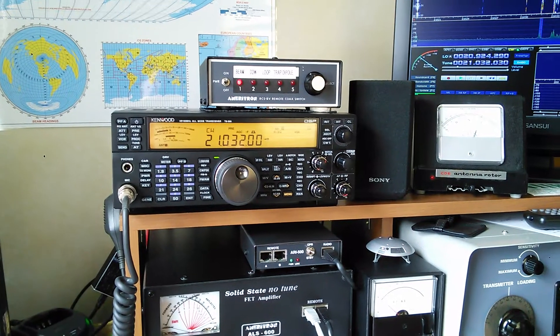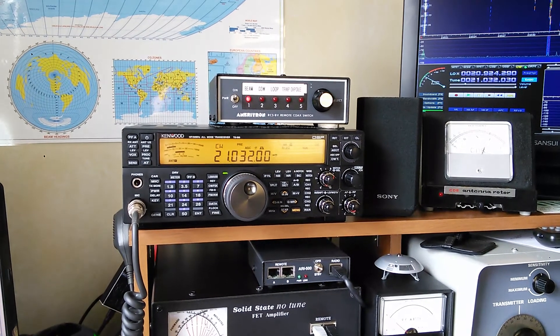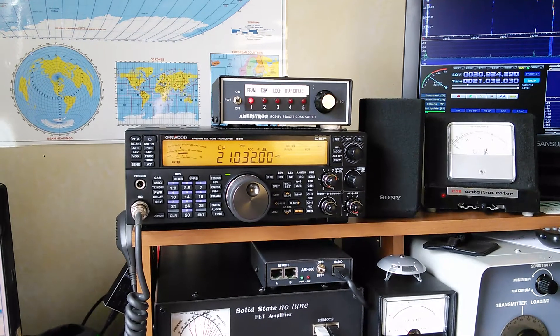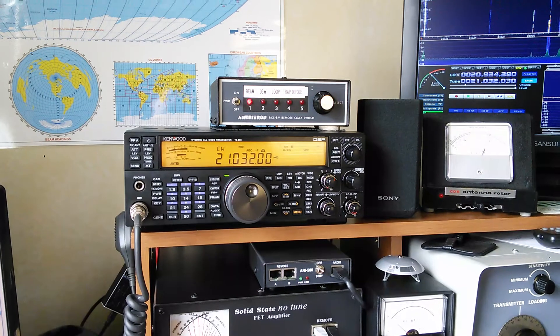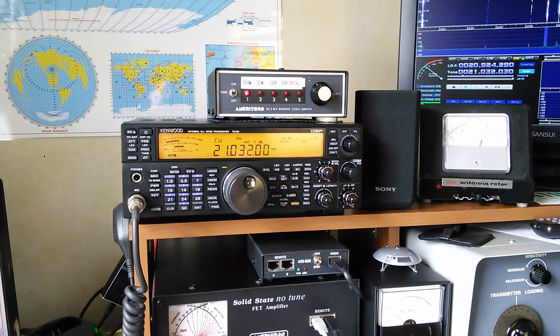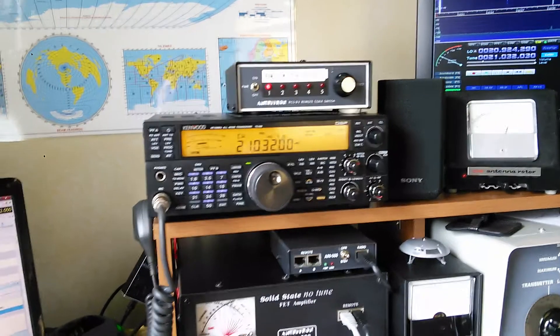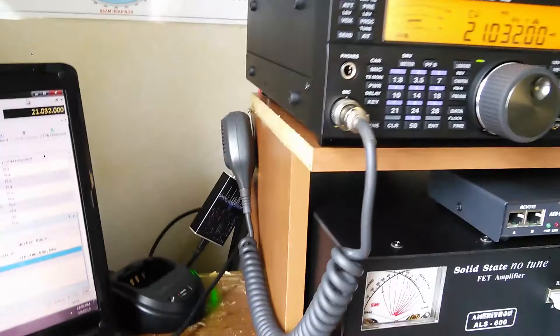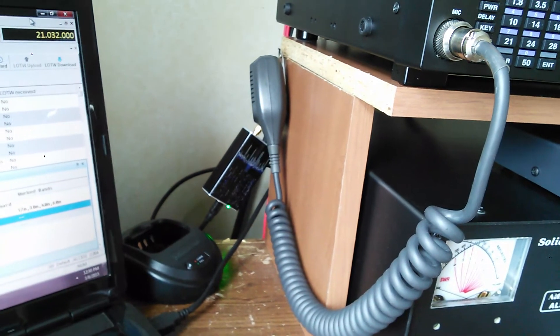Welcome back, everybody. This is Steve, N1IBC, on the conclusion video of my quest for a TS-590 pan adapter, which we have achieved. The RTL-SDR receiver is working very well. There it is, hanging off the back of the TS-590.